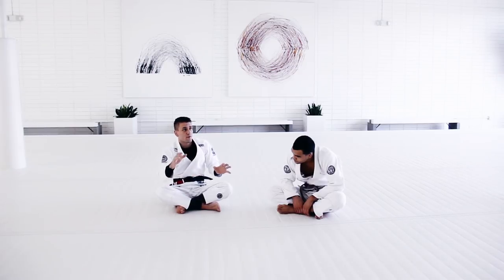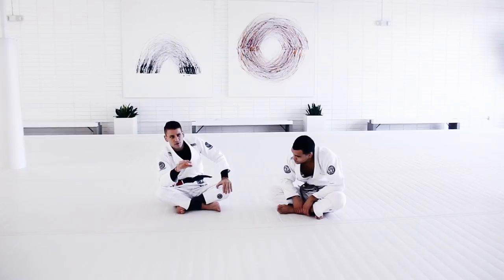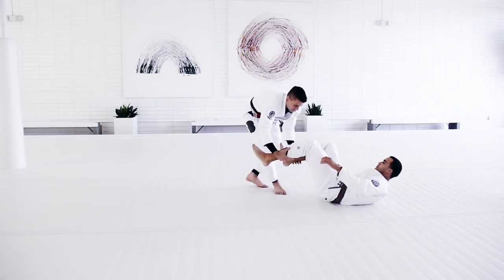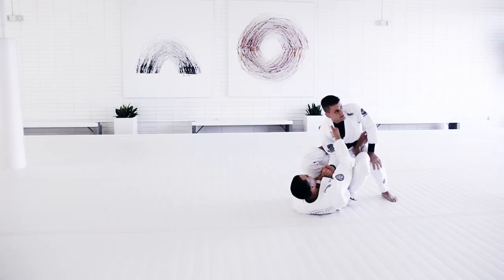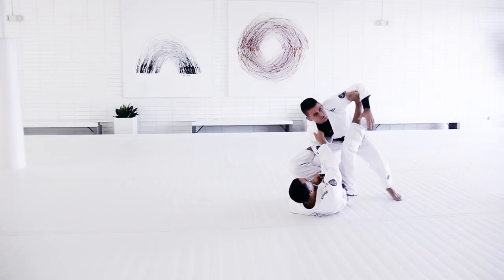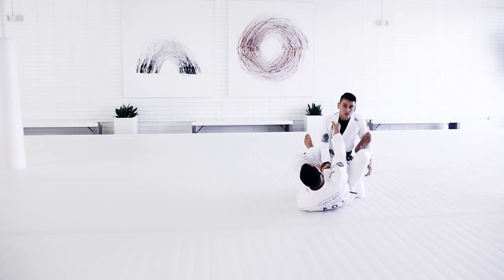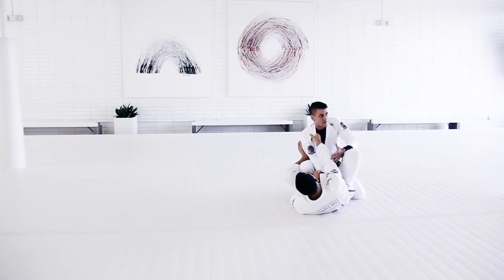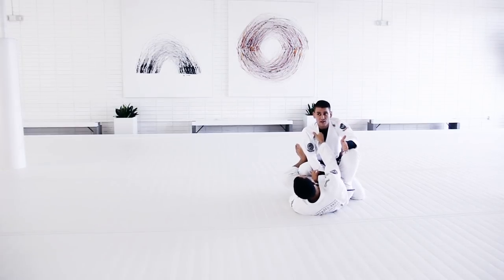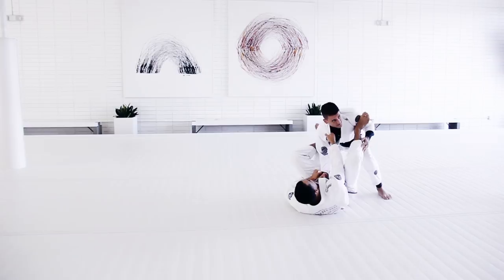I saw many of you guys doing a really good job controlling, but when you were trying to attack, it was a little bit harder to get something because the guy is always hiding his elbow. Even though this is not a good position, he's stepping on me, he's controlling my collar, but at least he has a good posture, so he can start thinking about passing. The main goal will be to get the submission — to win the fight. We break down the technique: control first, then start attacking.